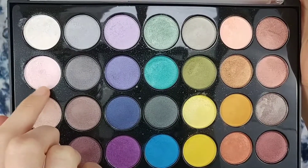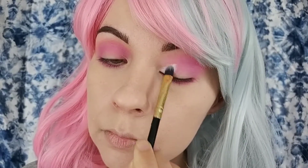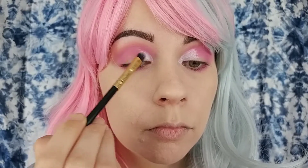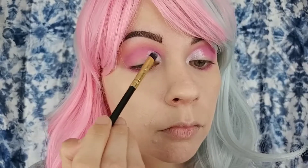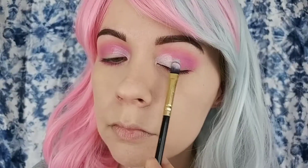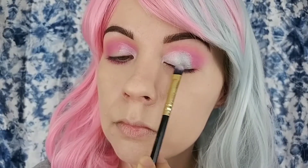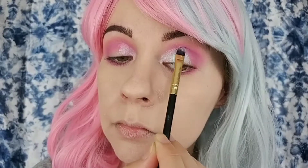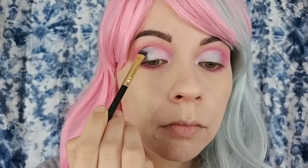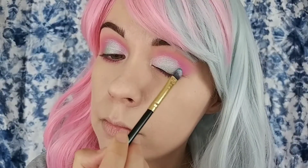Next I went in with the BH Cosmetics Foil Eyes palette and I took that very icy pink shade and put that on the inner third of my lid using a flat shadow brush. These foil shades are going to act as a base for the cream shadows I'm going to be using later. Then for the center of my lid I went in with this icy green shade — the colors are going to correspond with those cream shadows, going from pink to green to blue. Then for the outer third of my eye I'm taking this bluish teal shade and packing that right on with the same brush.